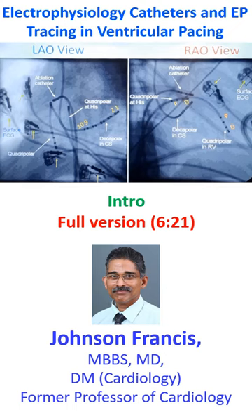Just before discussing an electrophysiology tracing in ventricular pacing, we will have a look at how the electrodes are placed. This is the left anterior oblique view and right anterior oblique view on fluoroscopy. Multiple catheters can be seen here.